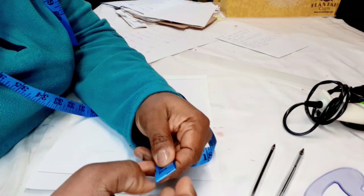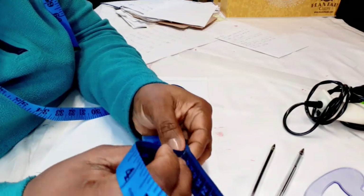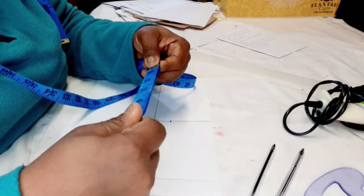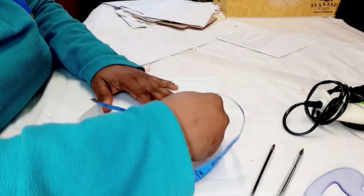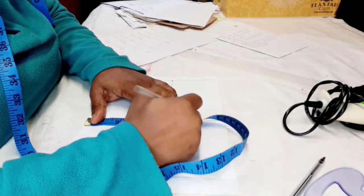Half of 23 is 11 and a half. Because we're dividing into four, we get half of that 11 and a half — just fold the tape again and mark it. It's going to give you the quarter measurement. Insert this measurement and mark it.